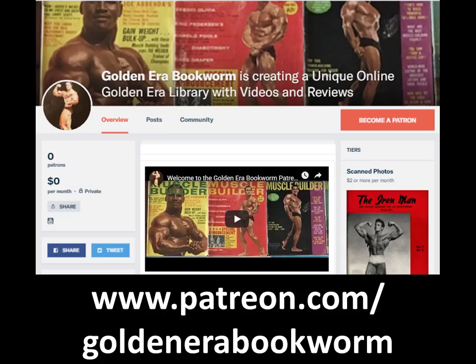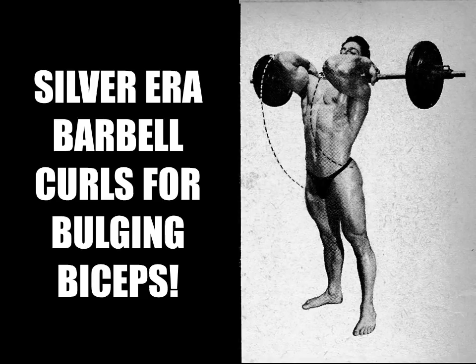Become a patron at www.patreon.com/GoldenEraBookworm for hard to find books, scans of rare photos and articles on the golden era of bodybuilding. Hi everybody, GoldenEraBookworm here. Today we are going to look at a variety of barbell curls that were used in the silver era for developing the biceps.